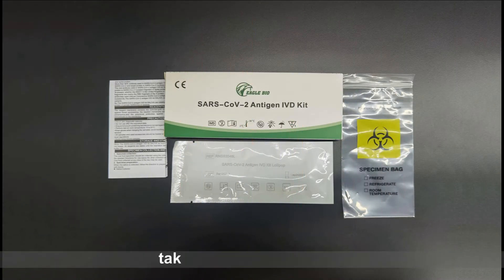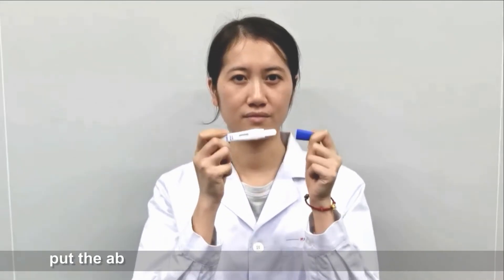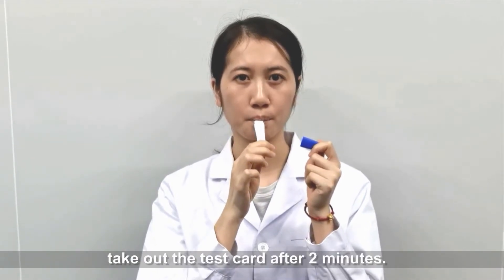After the test card returns to room temperature, take out the test card. Remove the blue cover of the test card. Put the absorbent tip of the test card into the mouth and take out the test card after 2 minutes.